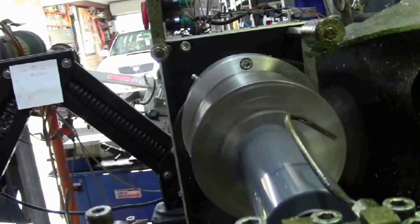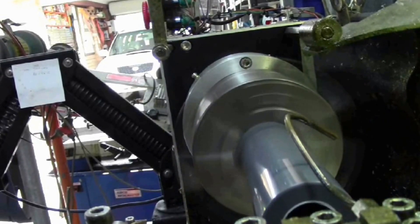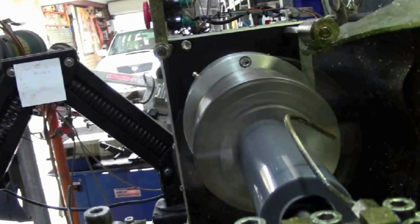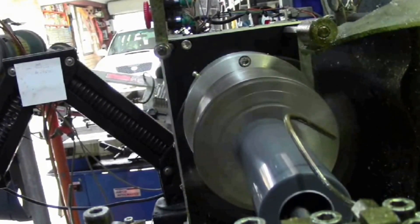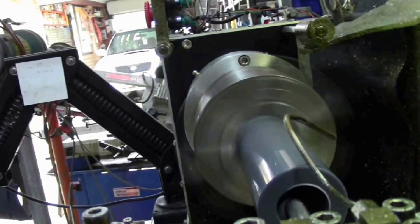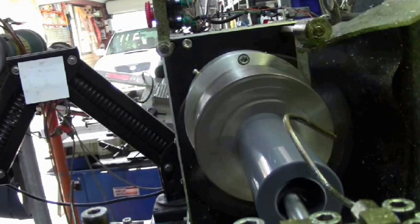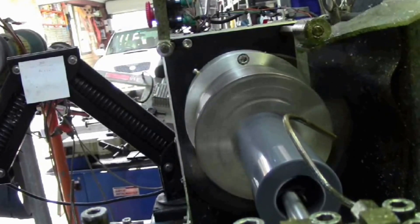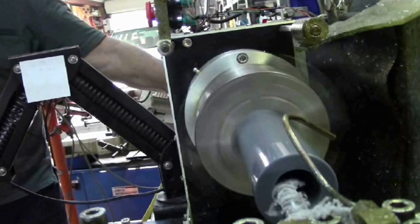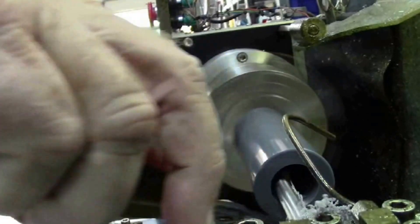Now I'm going into the finish cut. It's 0.15 millimetre per pass on both the Z axis and the depth of cut, so we need just one depth to cut. An air blast up the end gets the swarf out on the finish cut.